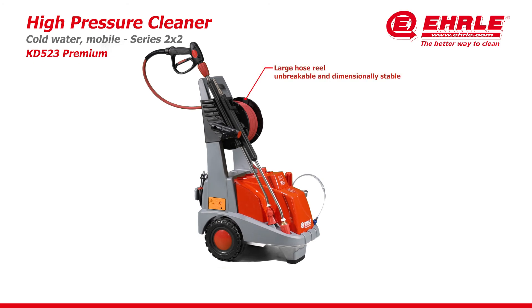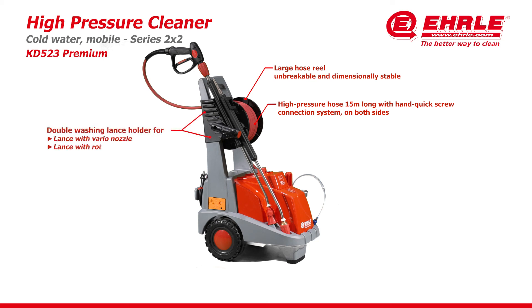Large hose reel — unbreakable and dimensionally stable. High pressure hose 50 meters long with hand quick screw connection system on both sides. Double washing lens holder for lens with vario nozzle and lens with rotor nozzle.